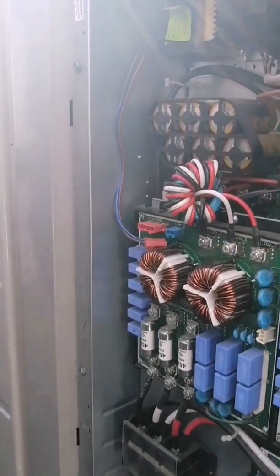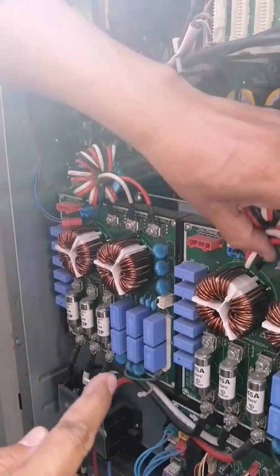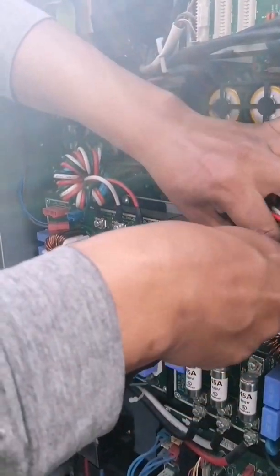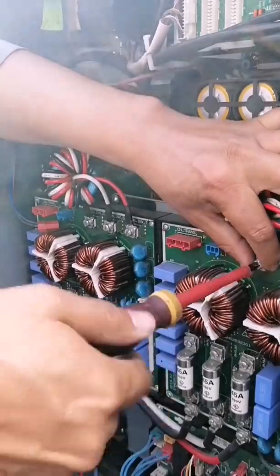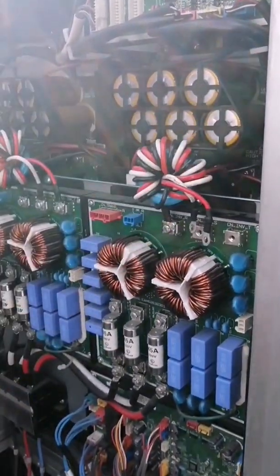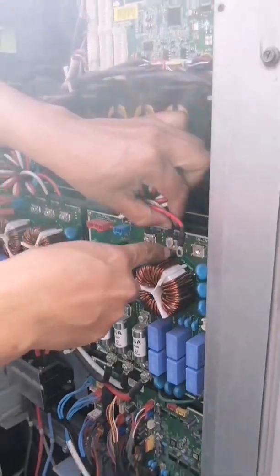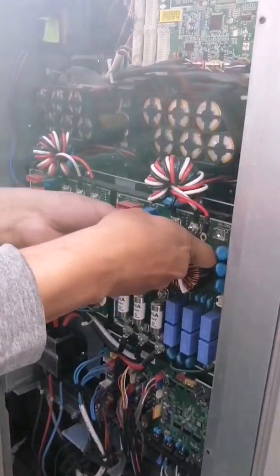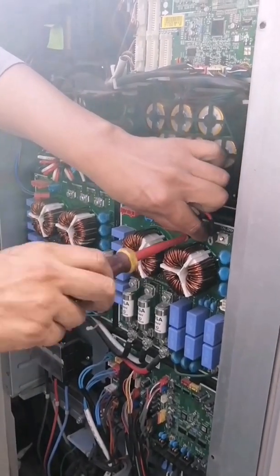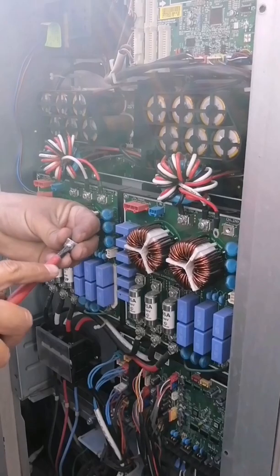In the next video we will show you how we are going to configure these systems so that you can start them up — moving the DIP switches, the master-slave configuration, to be able to start it and see the work of this system completely. Subscribe to the channel — thanks to those who stayed until this minute watching. See you next time and thanks for supporting us.